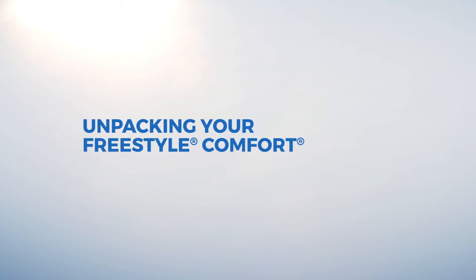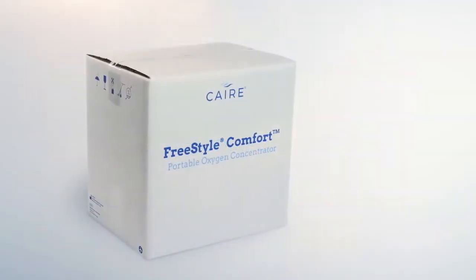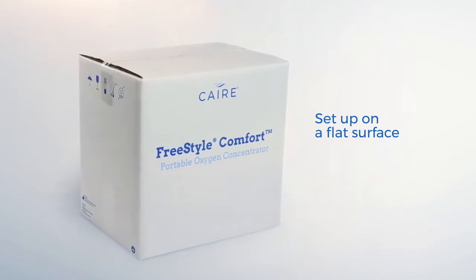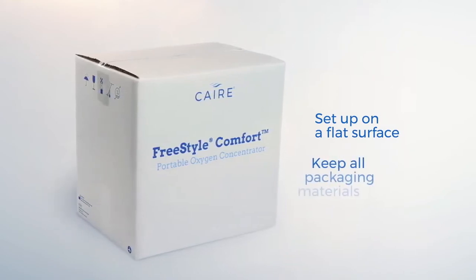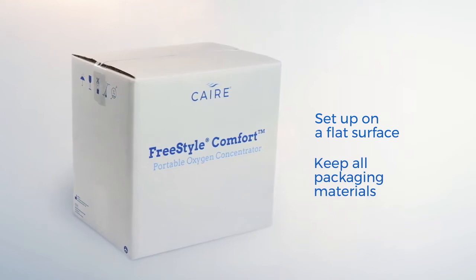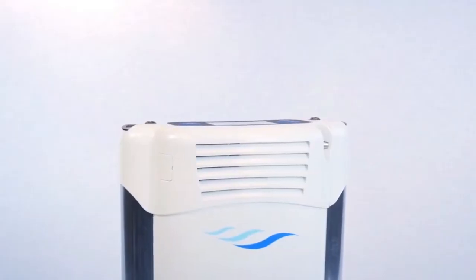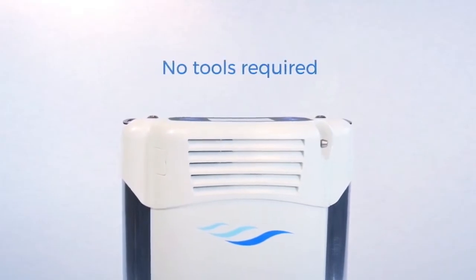When you receive your Freestyle Comfort for the first time, it is best to find a flat surface close to an electrical outlet so you can easily charge your unit. It is also best to keep all packaging materials in a safe place for any potential future needs. Setting up your device is quick and easy and requires no tools.